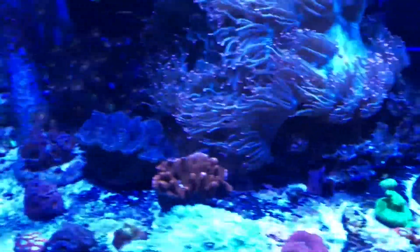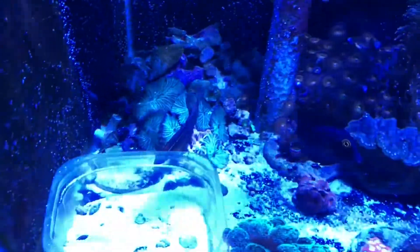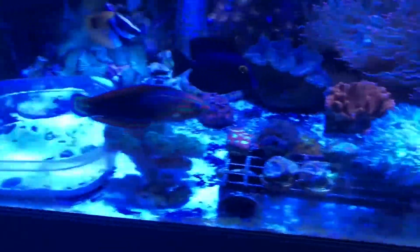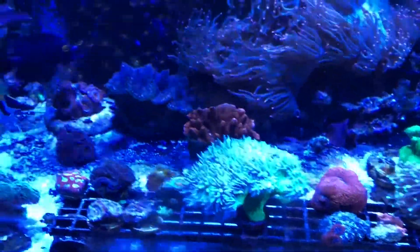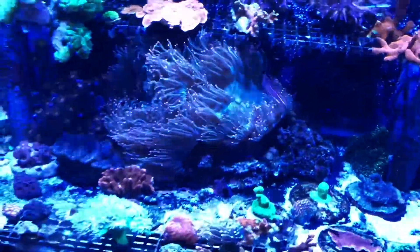I only have a few fish in here just to keep up on some maintenance things like algae and pests. So far there's no pests, luckily.